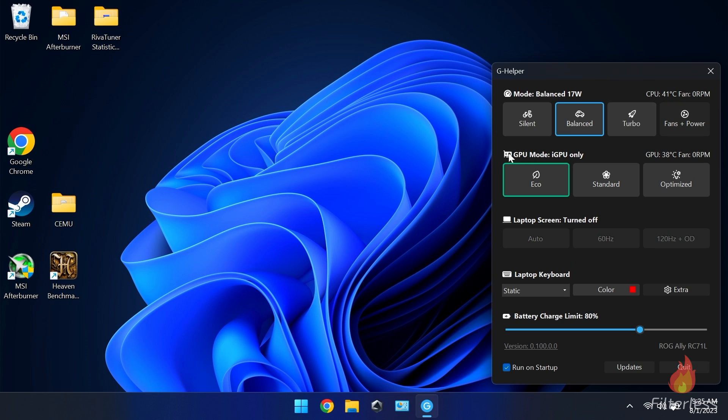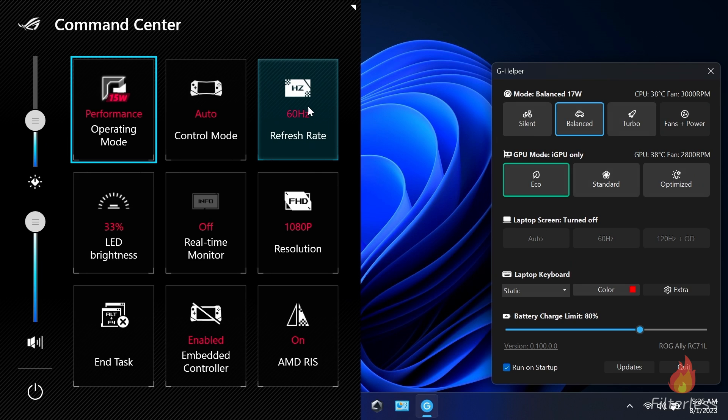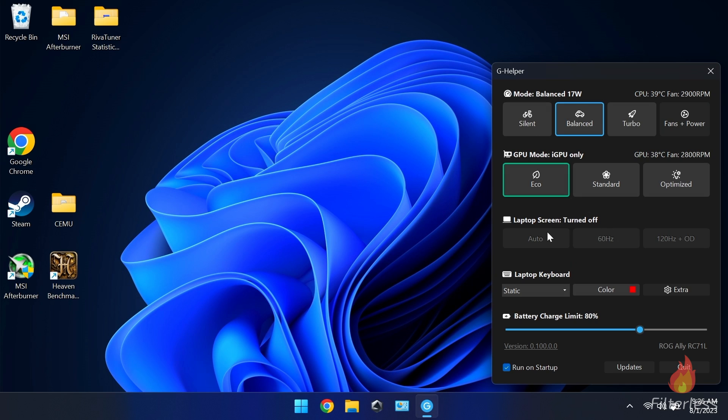Down here, for laptops, you can disable the dedicated GPU — this isn't going to apply to the ROG since it has an iGPU. To the right of that we have our GPU at 38 Celsius for temperature and fan speeds. Right here, essentially if we bring up command center you can see this 60 Hz — it's not showing because I'm plugged into a dock, but you can tap 120 or 60 Hz to quickly change your display.